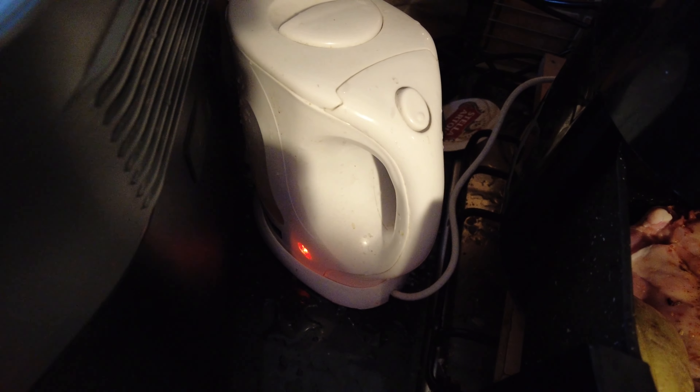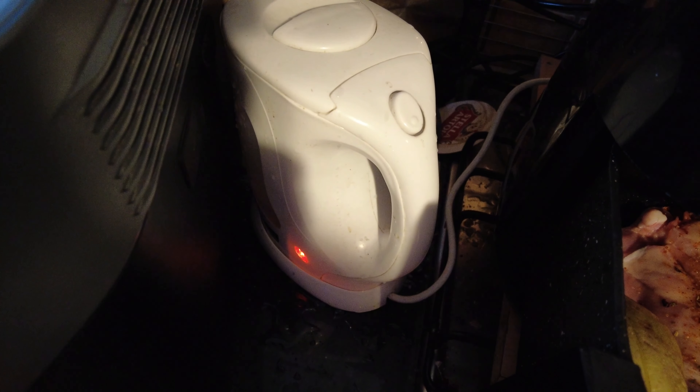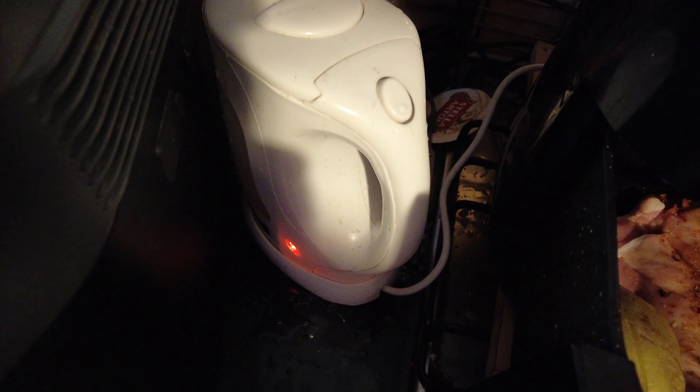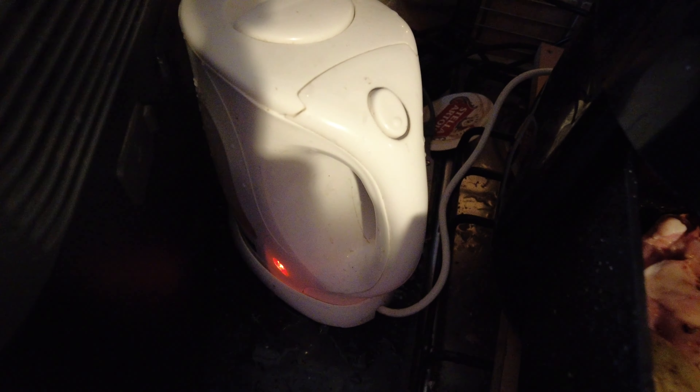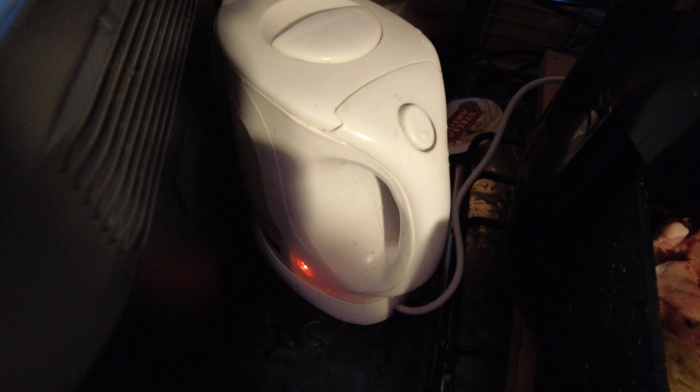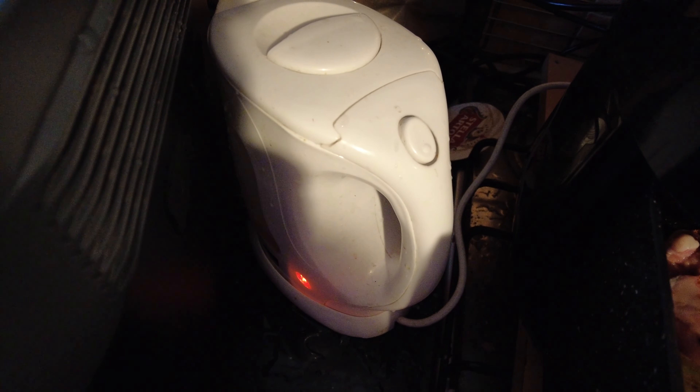The kettle's about to boil. This solar generator works brilliant on an induction hob - it boils water even quicker that way. This is a camping kettle; it's low wattage so it's ideal to save a bit of money.